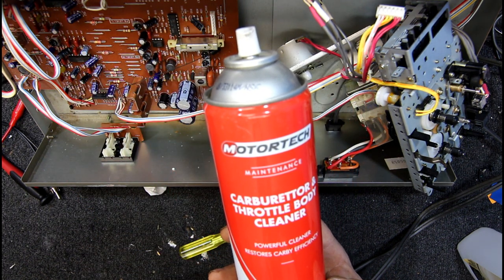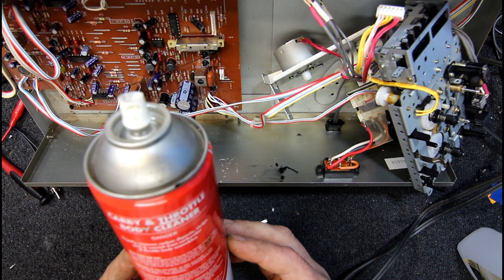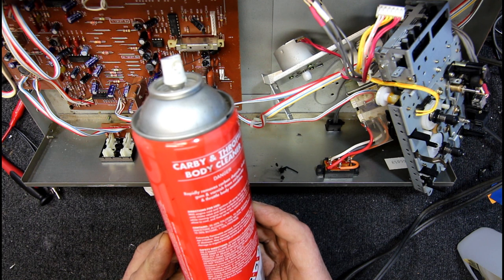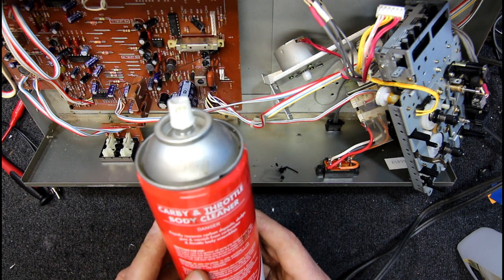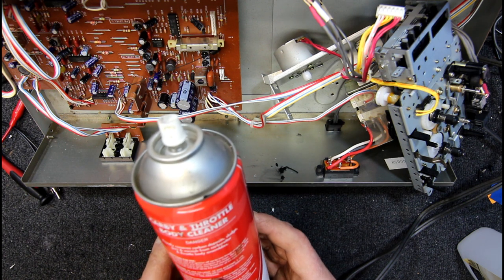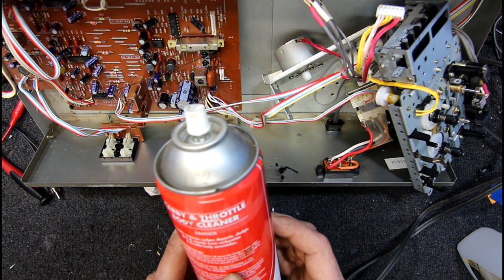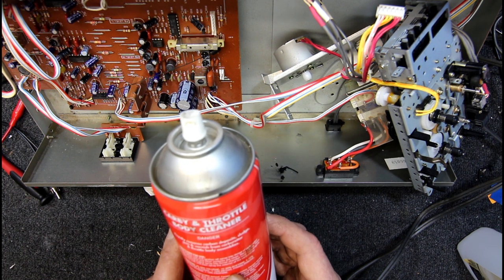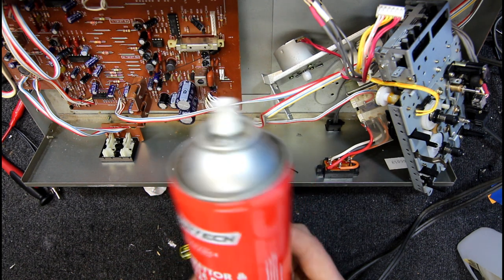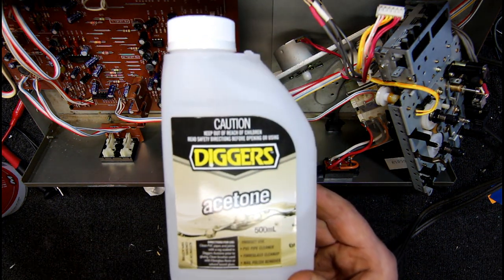I had a look at the ingredients on this — this is Motor Tech brand, you can get it from Repco and probably Super Cheap Auto. It's the MT117, made in Australia. The active ingredients include toluene, acetone, diacetone alcohol, methyl pyrrolidone — something like that — butane and propane. I thought acetone would be a pretty likely one for the active ingredient.